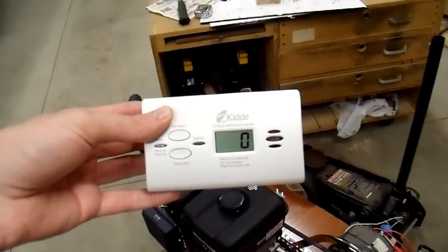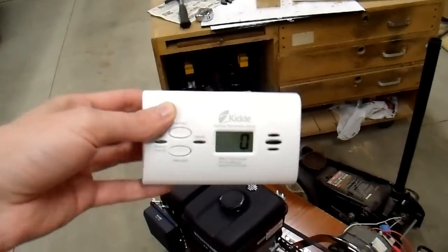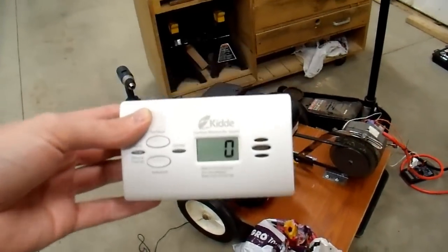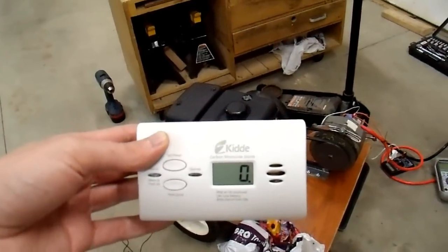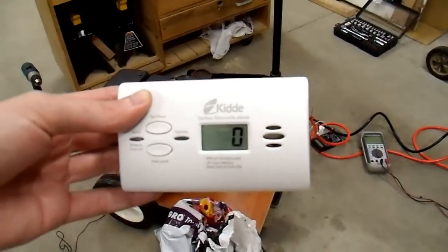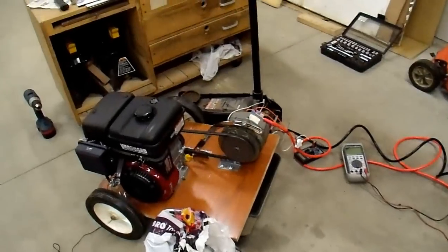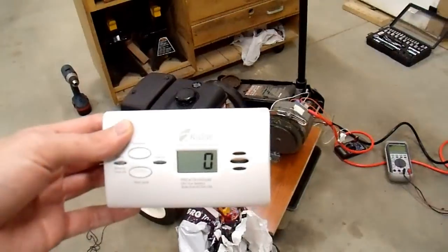Now 150 ppm for a short time like that isn't dangerous — in fact this detector, which is extremely conservative, never beeped at all. But after I shut the engine off, within five minutes it went back down to zero, so it was well ventilated. Even with the garage door halfway open you wouldn't want to stay in here for hours on end — it would probably be a dangerous situation. These things really do need to be run outdoors. I just thought that was interesting and included it in the video.